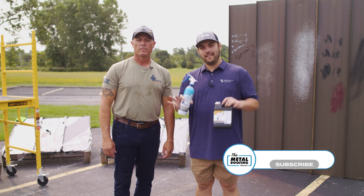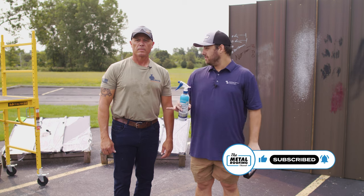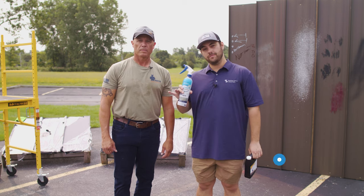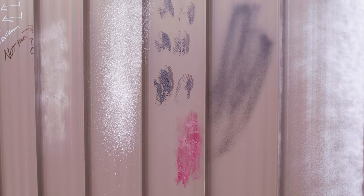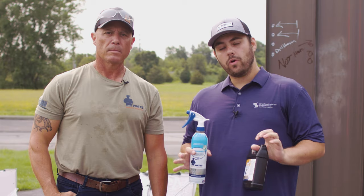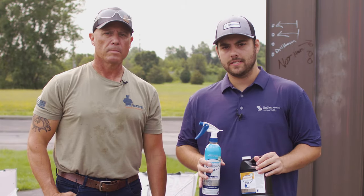If you're in construction, you know that a lot can happen in the process of your installation, especially with exterior cladding like metal roofs and metal walls. We're talking things like paint overspray, bio growth over time, and adhesives. Today, we're going to look at how to remove these different problems on your metal roof and metal wall system.